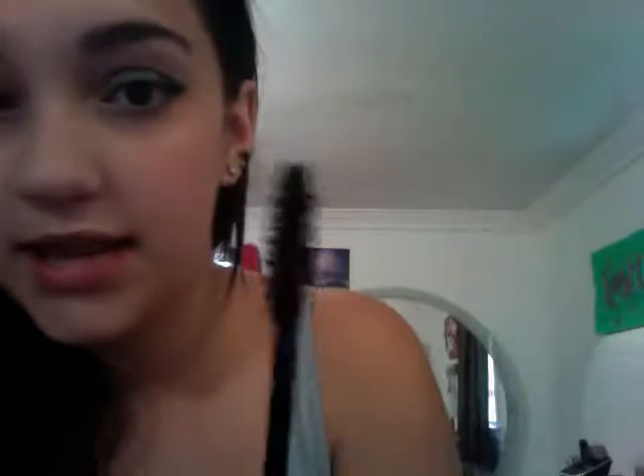I don't really use eyeliner very much — maybe I should, but whatever. I'm using Mega Plush Volume by Maybelline New York. The brush looks like this, and it puts so much volume. I'm just gonna put it on top of it, and like, in person it's like a really huge difference.